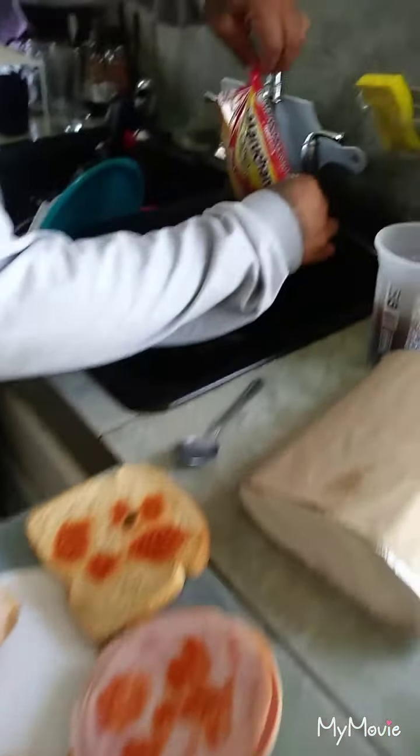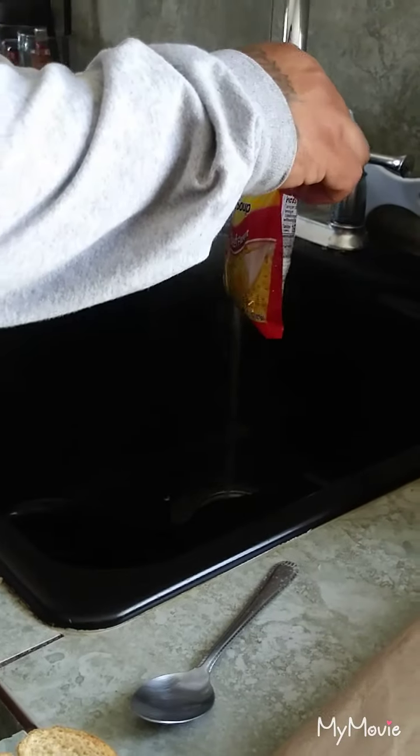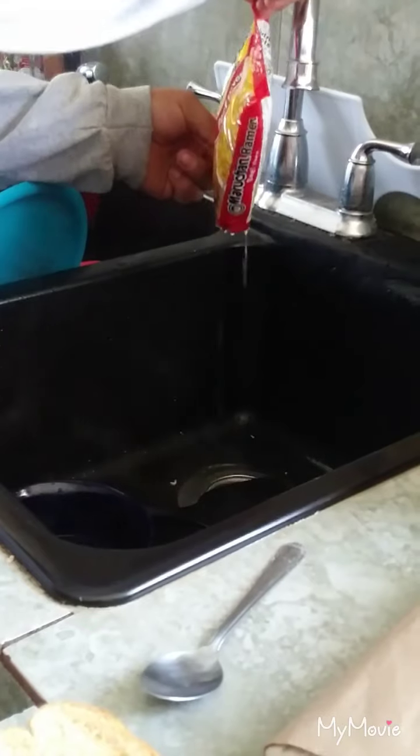You just drain out the water. Once you're done pouring out that water.